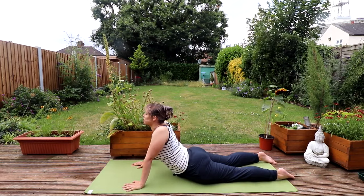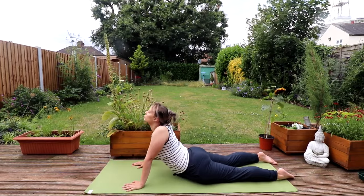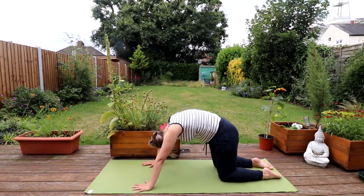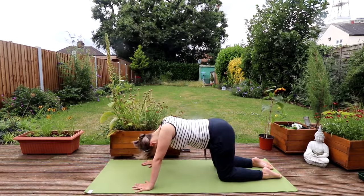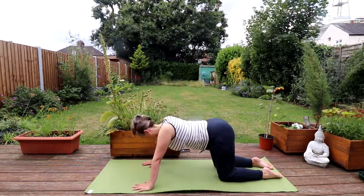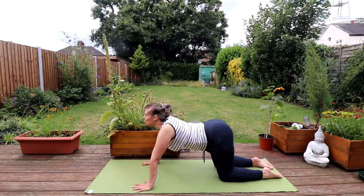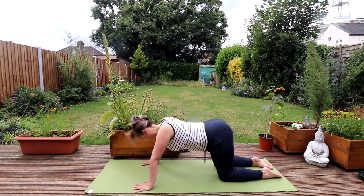We're just stretching muscles that surround the sciatic nerve. Coming up now onto all fours, we'll take a few Cat Cows. Inhaling, arching that spine, feeling that wonderful stretch, tucking the tailbone in, letting the head drop. And then exhale, bringing the chin up, the belly down, and the tailbone up. Just take a couple more of those flows.